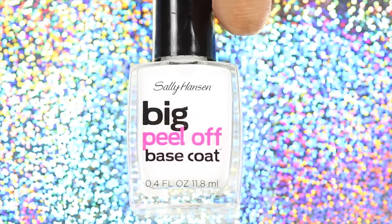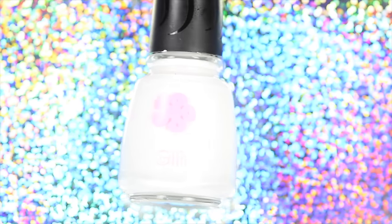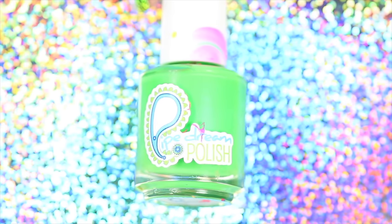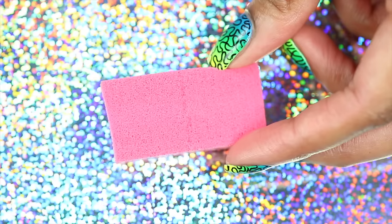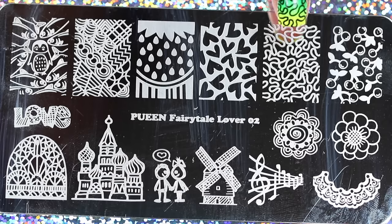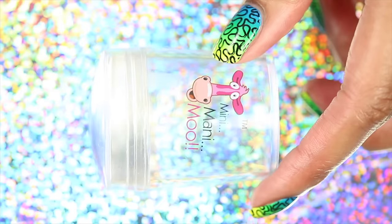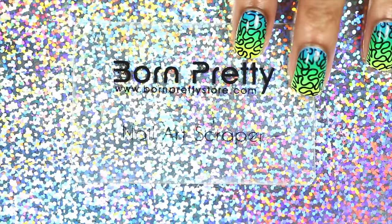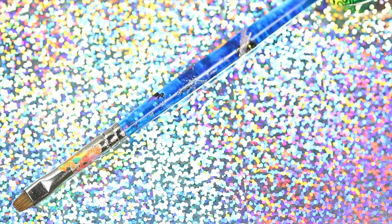For this look you will need a base coat, a top coat, a white polish, a neon yellow, neon green, a neon blue polish, a makeup sponge, the squiggly image from the Queen Fairytale Lover 02 plate — or any other similar stamping image that you have — a black stamping polish, a stamper, a scraper, Mesin Amour liquid tape, and a cleanup brush.